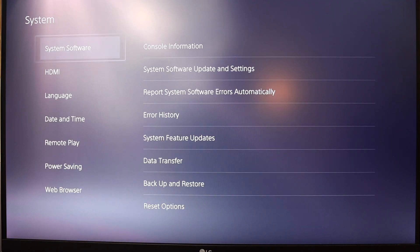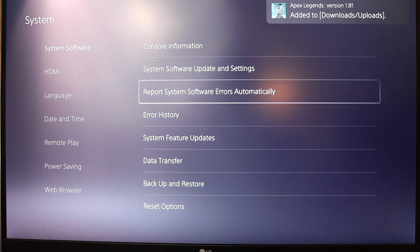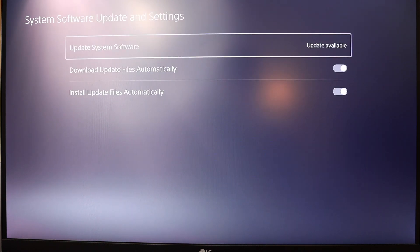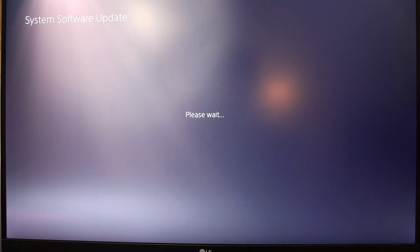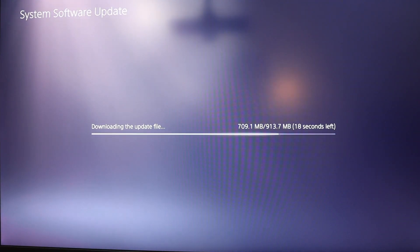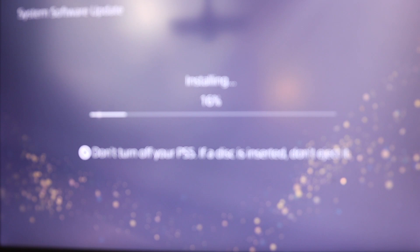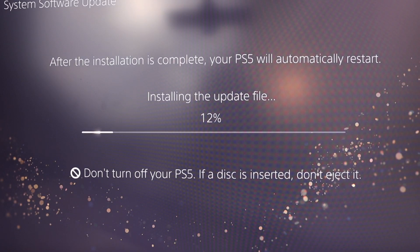The first step is to go to Systems, then System Software, and ensure that we have the latest software installed. This has to be the software past the 15th of September, which is when the update was released by Sony to allow us to install an internal storage unit. Once you've selected that, just choose the internet and let it do its thing. I'm going to fast forward here — it does restart a couple of times for the actual software to install on the console.